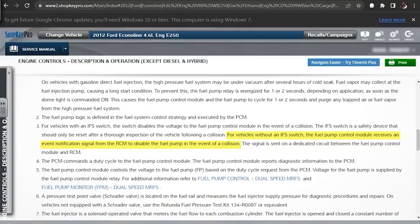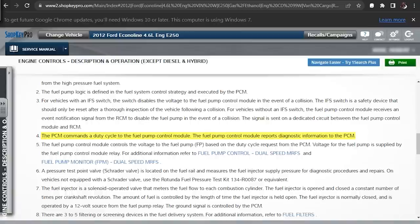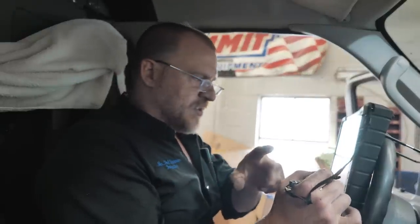The service info says: for vehicles with an IFS switch, the switch disables voltage to the fuel pump — that's an inertia switch in case of a collision. For vehicles without an IFS switch, the fuel pump control module receives an event notification signal from the RCM — the restraints control module — to disable the fuel pump in the event of a collision. Pete told me he couldn't find the inertia switch — that's because there isn't one. I believe this is a dual-speed mechanical returnless system, meaning it has a fuel pressure regulator in the tank but still controls two speeds for the pump.